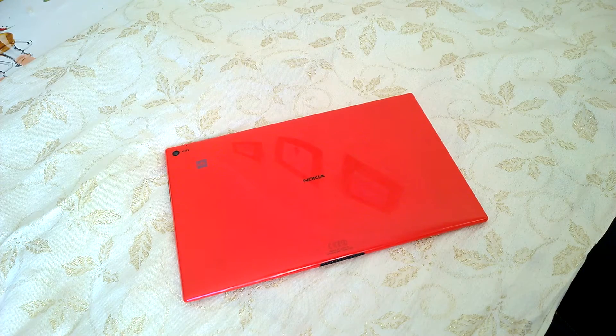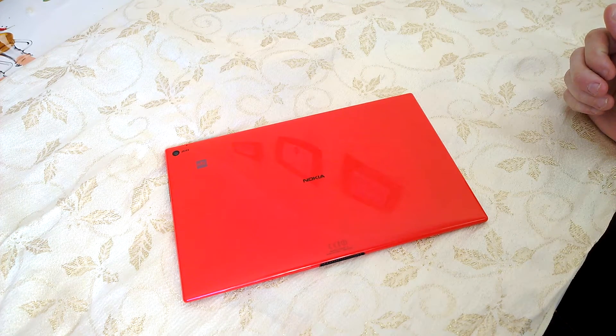Hey everyone, it's Colin from Aaron's Technology Blog. We're just going to do a really quick video here just to highlight one of the issues that some people are having with their new Nokia Lumia 2520s.